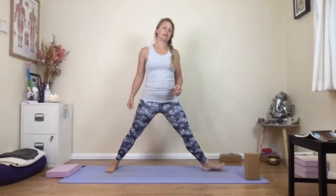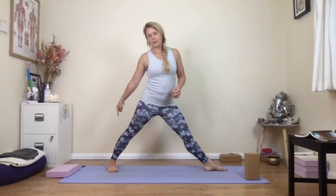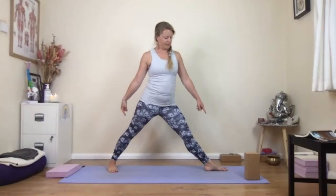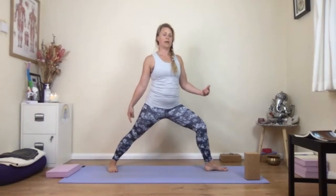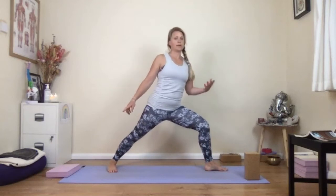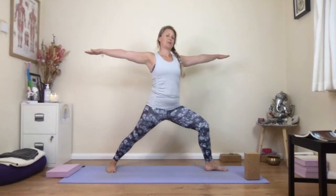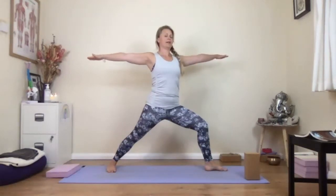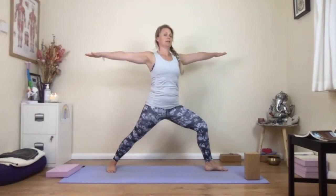Turn your right toes to point to the top of your mat and turn your left toes in. Press into the outside edge of your back foot and lift the inner arch. Press into the big toe joint of the front foot and lift that arch too. As you bend the right knee, keep your torso upright, tailbone pointing down. Externally rotate the thighs, arms come up to shoulder height, and look down your right fingertips into the distance. Front body open, tailbone pointing down, low ribs in. Breathe.